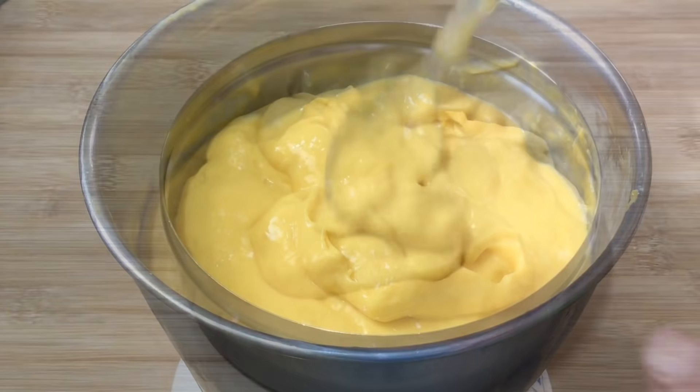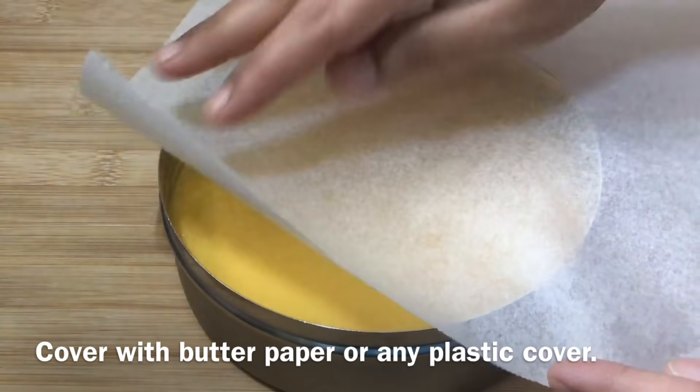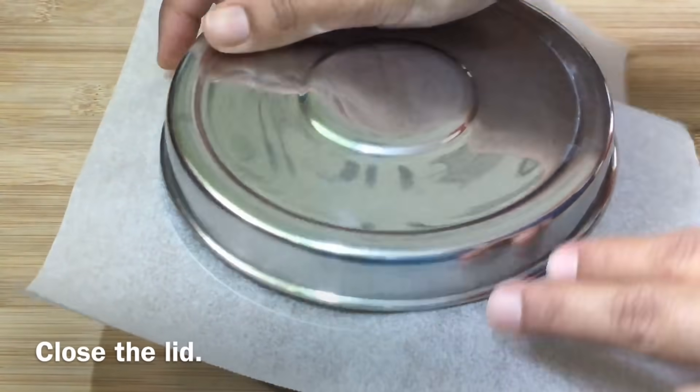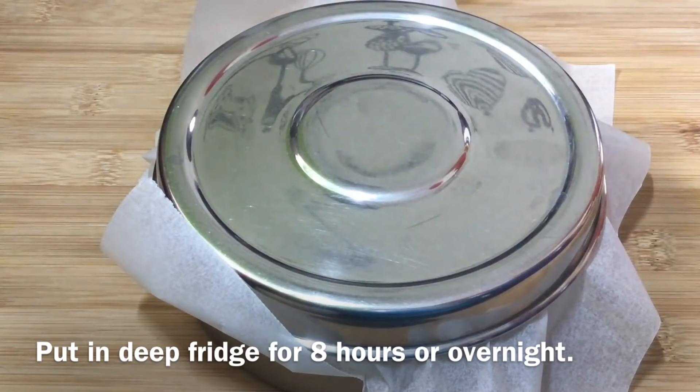Now, transfer the mixture onto butter paper and place it in a sealed box. Close the butter paper and put it in a plastic cover. Keep this box in the deep freeze for 8 hours, or you can leave it overnight.